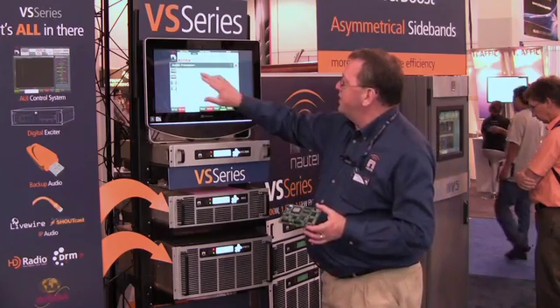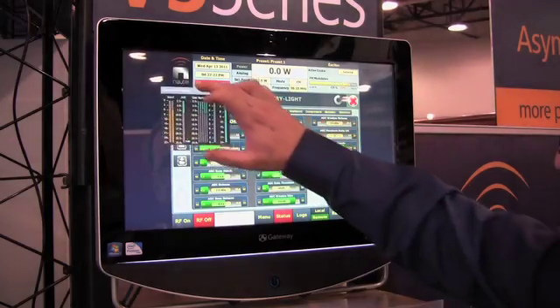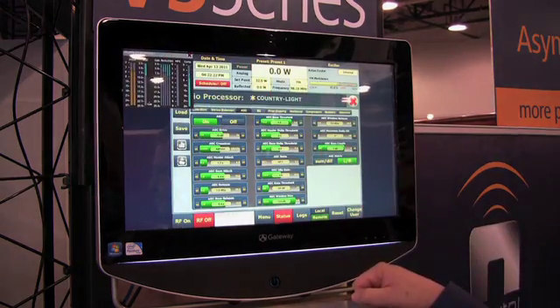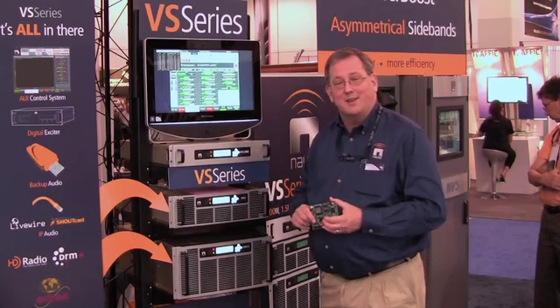Here you can see the audio adjustment settings for the Orban Inside. You can even bring up the meters and adjust them so that you can see the screen and adjust the processing while you're looking at the meters. This makes a very compact package that allows you, in essence, to have a radio station in a single rack. Welcome to the VS series.